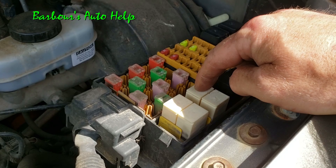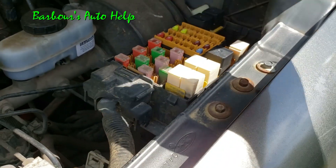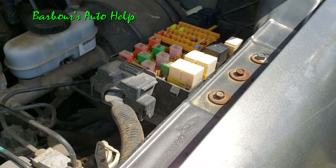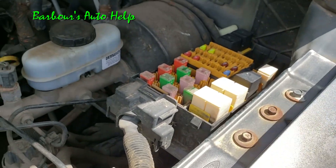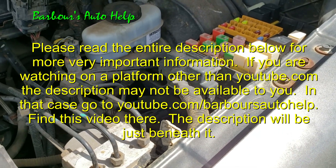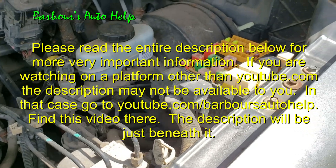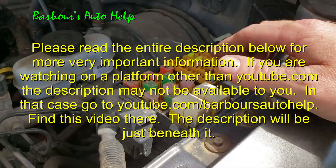Of course it's not a bad idea to mark this with a marker — put like a 'B' on it for bad — and go down to the parts store and swap that one out. That way if you want to use your washer jets, or whatever relay you swapped it with — could be your horn relay or whatever — go ahead and get the correct, good relay and have everything working right on your vehicle.